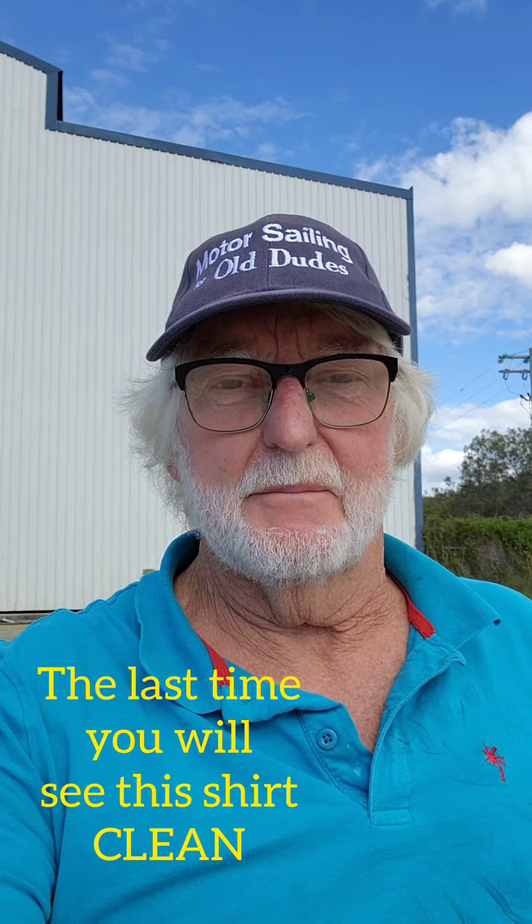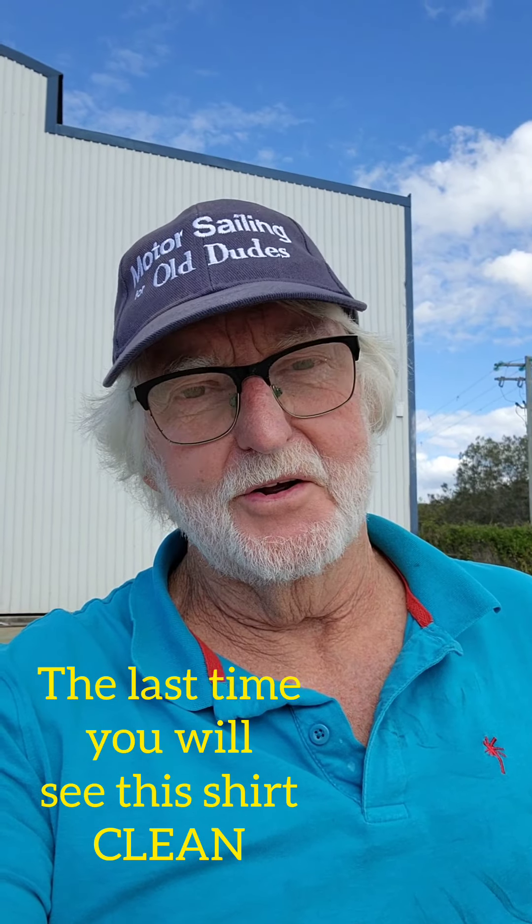We're just going to give it a light blast and put another coat on, and I should be right for another year or two after that. A bit of toil coming up — I hope you're having a good day; I'm certainly not going to be!